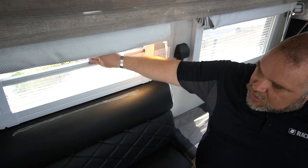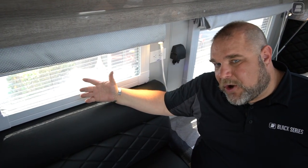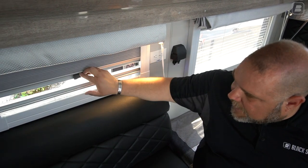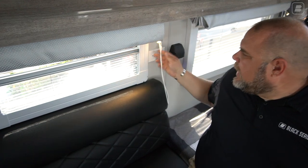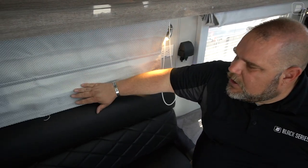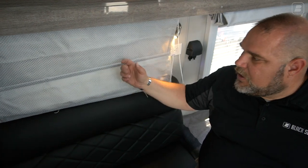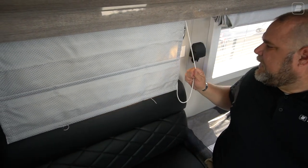If you're dealing with bugs, you have your bug screen closed but want nighttime airflow — when you do have your privacy screen down, you don't get much airflow. So you keep the screen open and use your blinds. You take your blinds and roll them down so you still have nighttime darkness. Right when the sun comes up, the blinds are still blocking out the sun. That's why we still have them.